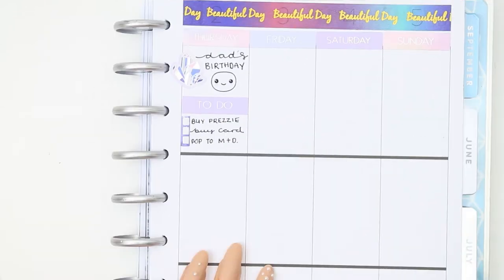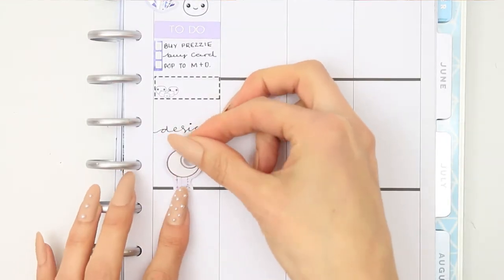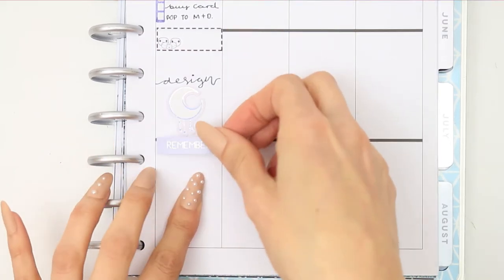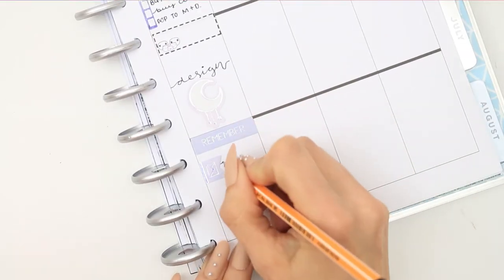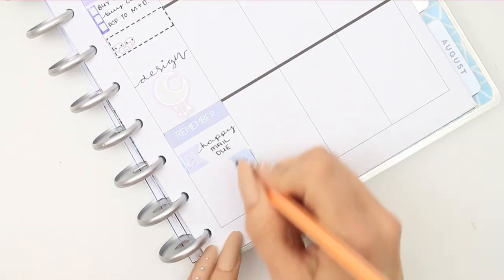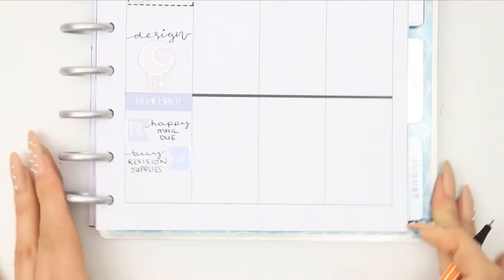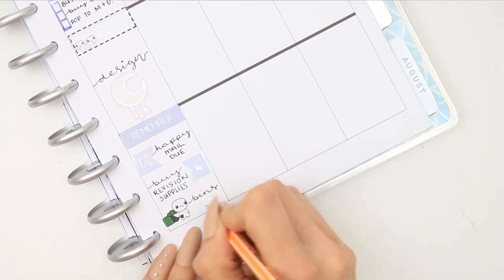I then put a little family time sticker just in case we end up going out for dinner, and then I need to do some designing so I use a really pretty large moon sticker just to block off some time since I don't have any other full boxes. I put down a remember header and some page flags to mark happy mail. I need to buy some revision supplies for my daughter — I love stationery shopping so she doesn't actually need anything but I'm like, yeah, I'm gonna go buy some stuff. And then my bins will have to go out so I just use one of the bin pop-its.